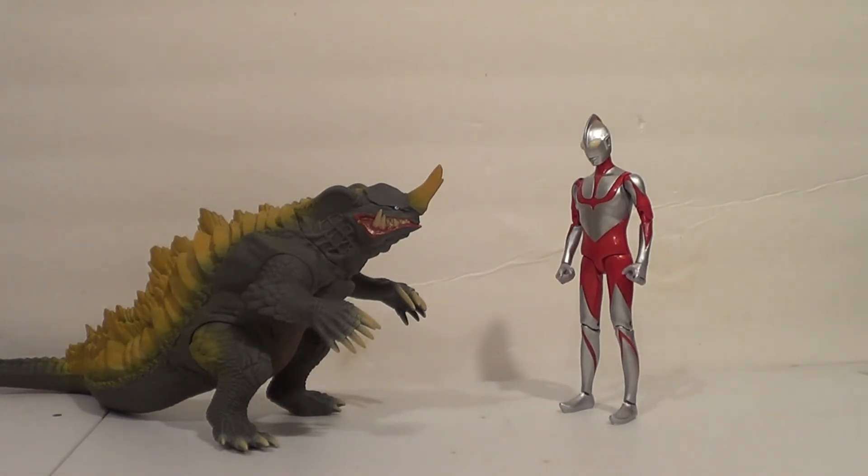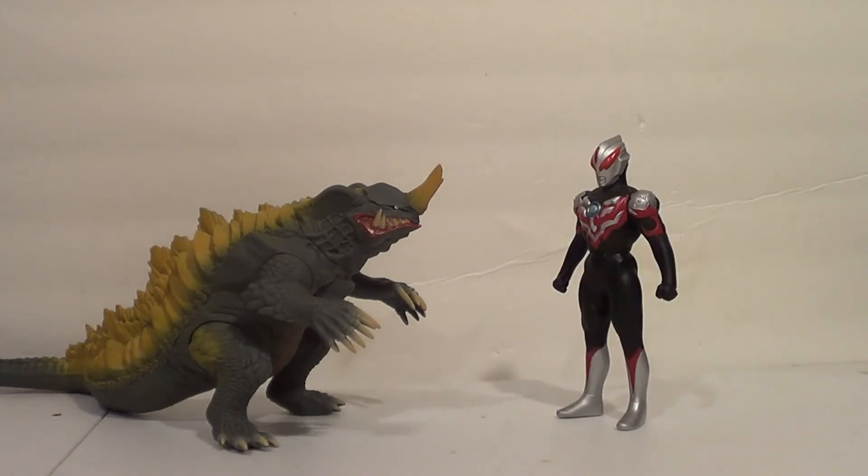They don't really make Ultraman in that scale much anymore. I think this looks really good. Here he is with a figure in the current scale for the Ultra Hero series — this is Ultraman Orb Thunderbreaster, which is like his Belial form, because I have to have everything Belial. I don't think that's bad either. I think that's fun. I prefer the Figuarts Ultra Action Figure scale, but this will do.